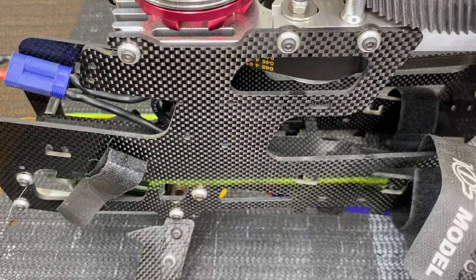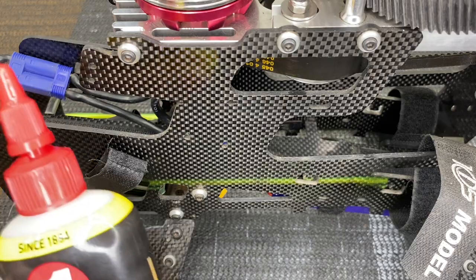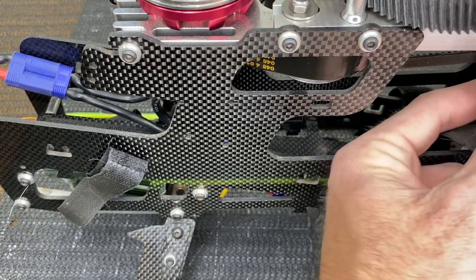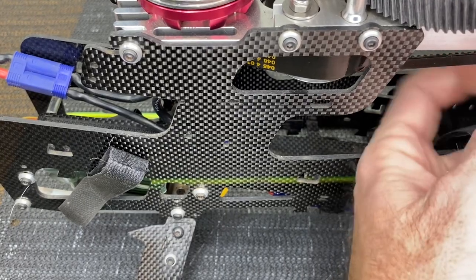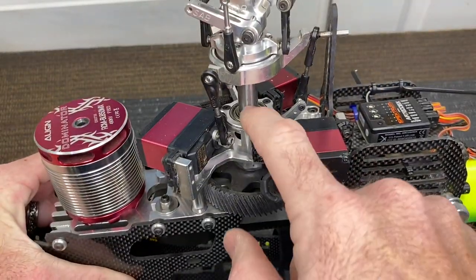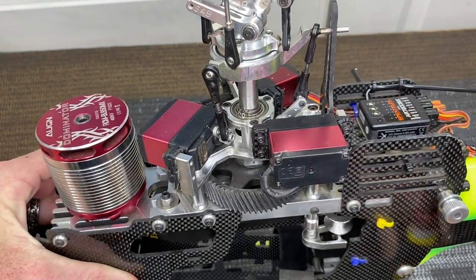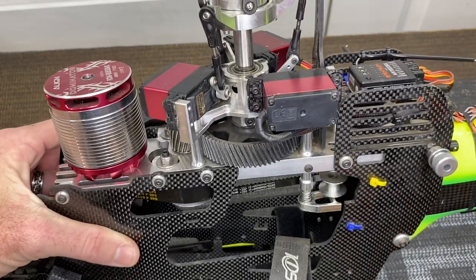Now we're going to go through the helicopter with silicone oil on all of our bearings. First up is the tail bearing — put a dab of oil on that, work it in, drop a dab inside the little pulley, and spin it. Then we have our main bearings: put a couple drops of silicone oil into the main bearing block, give that a spin, put a little more in, and spin again.